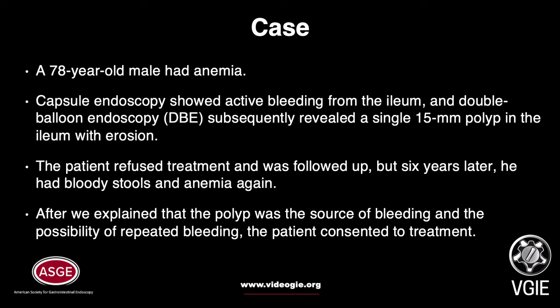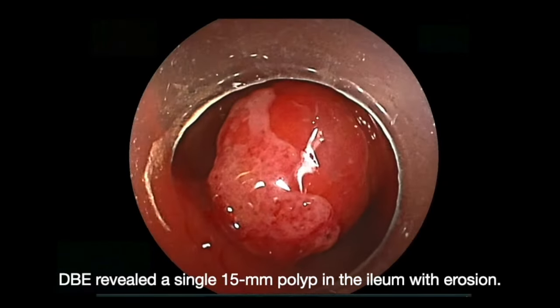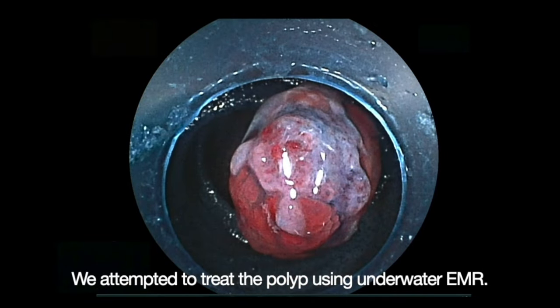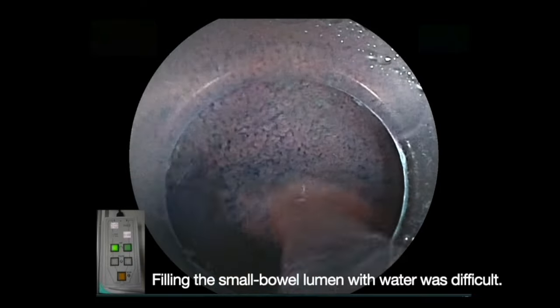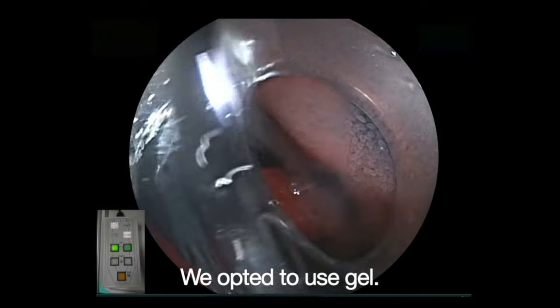After we explained that the polyp was the source of bleeding and the possibility of repeated bleeding, the patient consented to treatment. DBE revealed a single 15mm polyp in the ileum. We attempted to treat the polyp using underwater EMR, but filling the small bowel lumen with water was difficult.